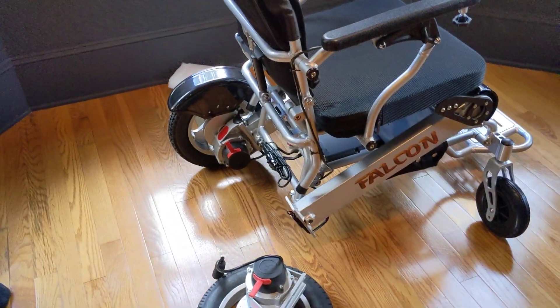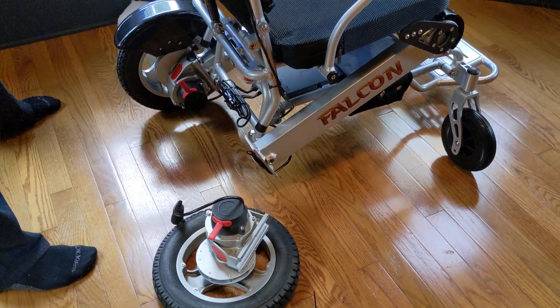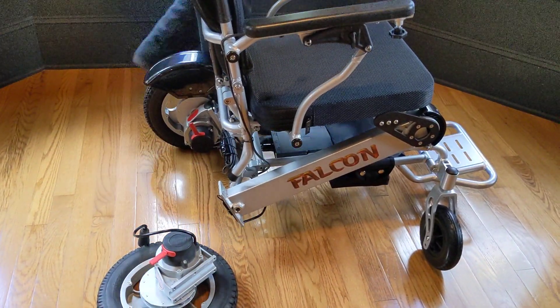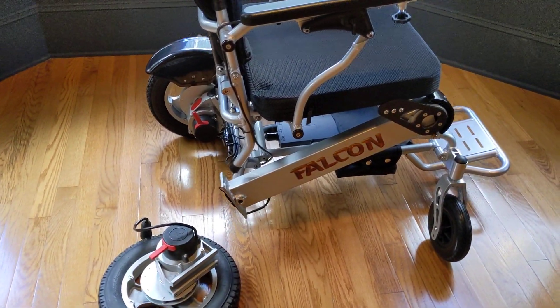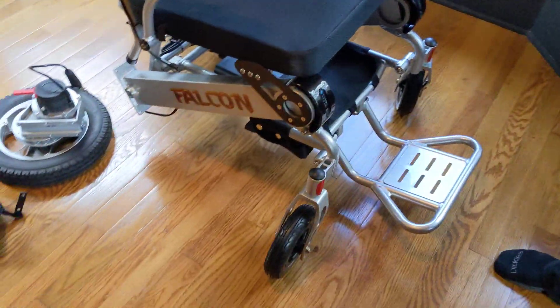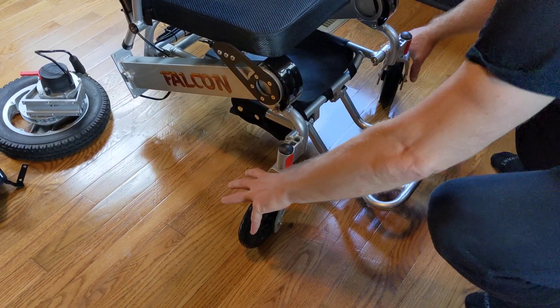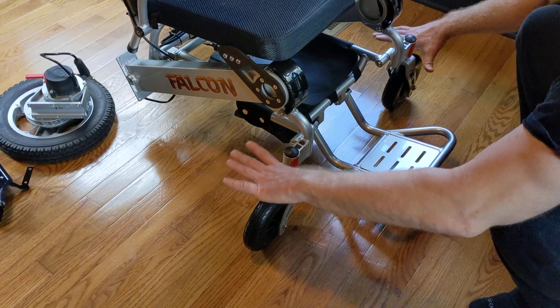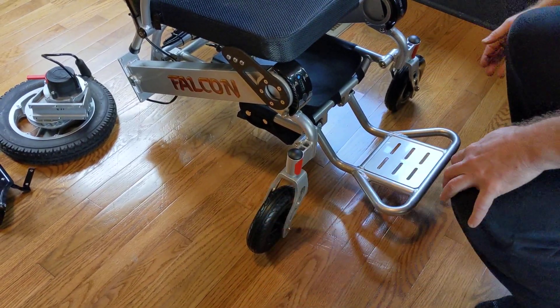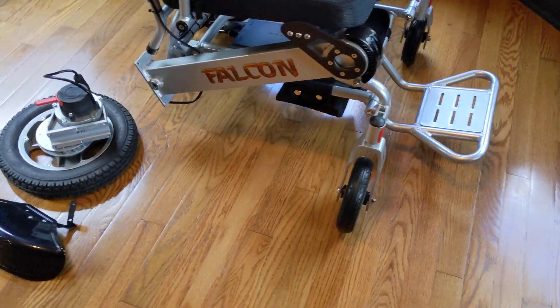Okay, let's take a look at this Falcon and see how we've got it set up. We're balancing on three wheels right now and we don't want the chair to drop, so with the front two wheels I've turned them out to create a little more surface area so the chair balances more easily.